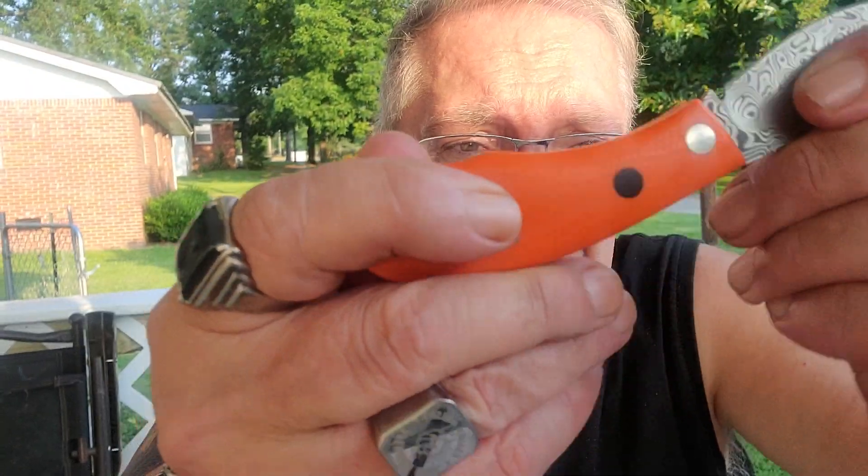Pinch or pull, either one. Straight vibrate. Here's the detent. Locks up well.